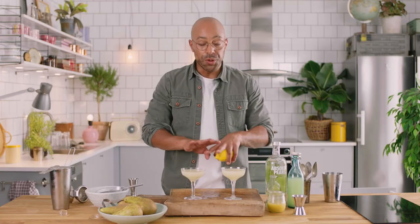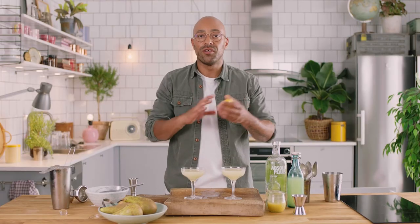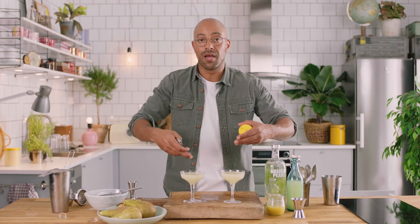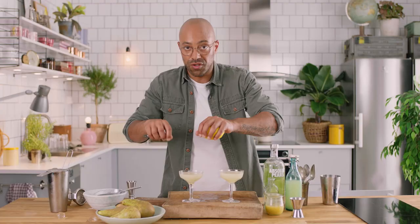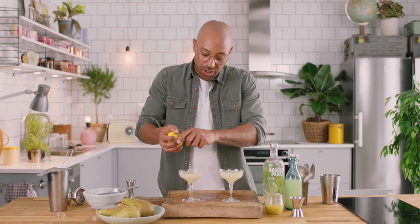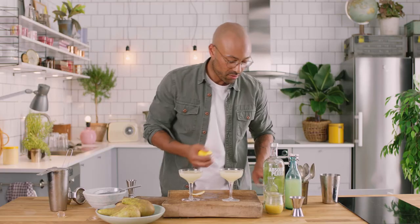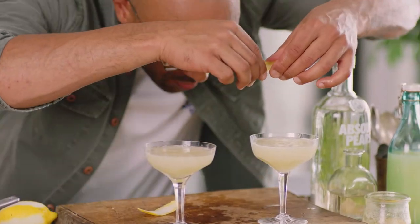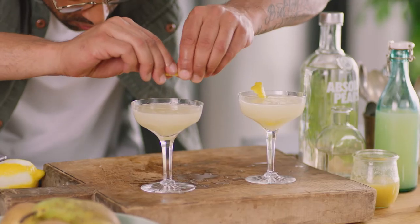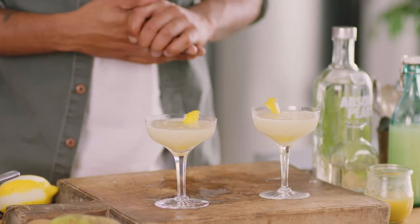Now we're gonna garnish it. You can garnish with a nice pear slice, but personally — as you've seen on my videos — I'm a fan of the lemon zest. I also think this is gonna give a real different dimension to the drink. Once we zest those oils over it, it's gonna really brighten up those heavy pear flavors. So we want to get that zest right over, get those oils in, and just slap it in. And there we have it — the Pears Martini. Let's give it a taste.